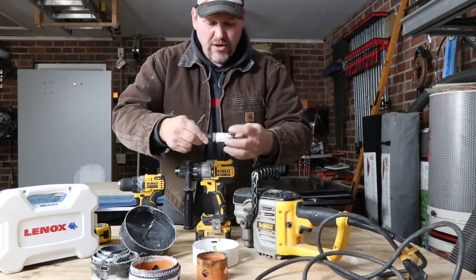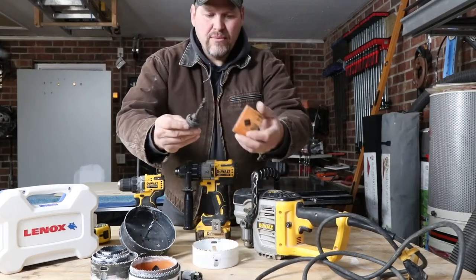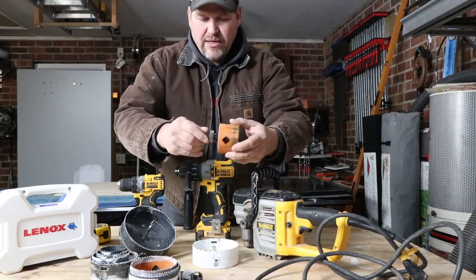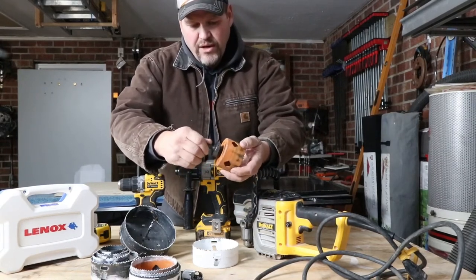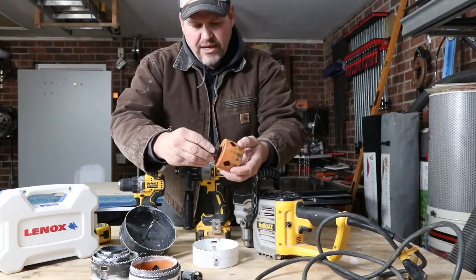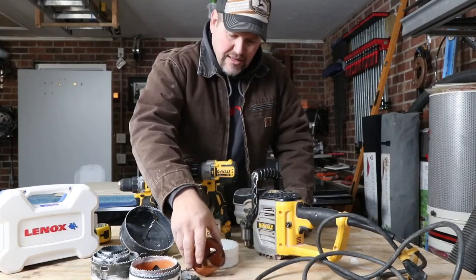That's pretty much where the cutoff is. This style that has the shoulder with the dimples fits inch and a quarter and larger. When you run it in, you push it in and it locks. That's how you engage the lock on that.